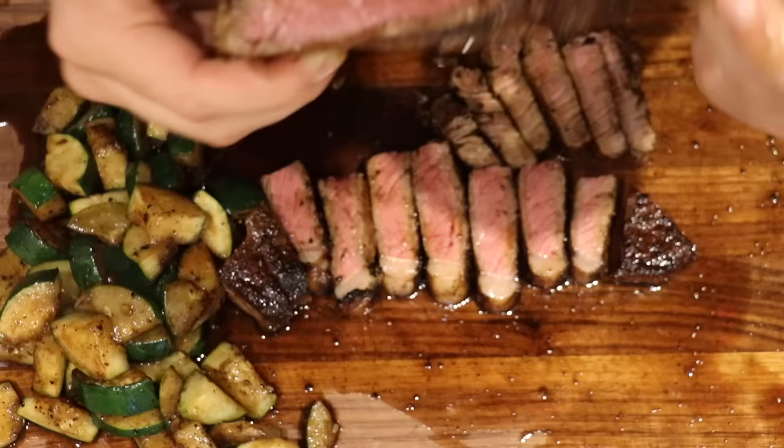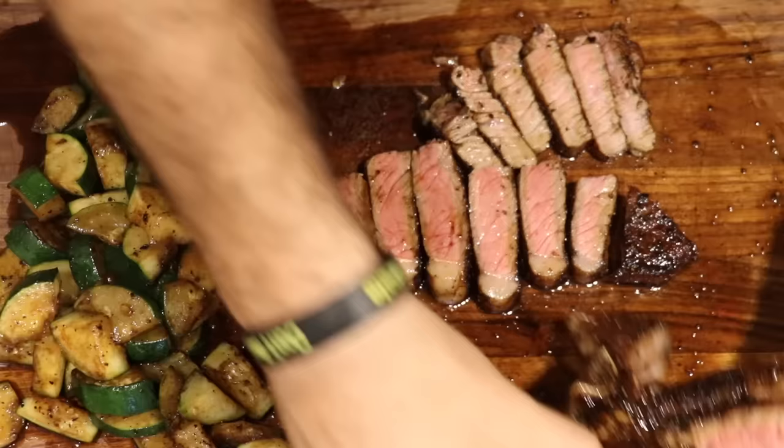When you get a good crispy crust, you know you did this steak correct. If you guys want to see more videos just like this, please like and subscribe. I crank out these videos every single week. We'll see you on the next one. Thanks guys.